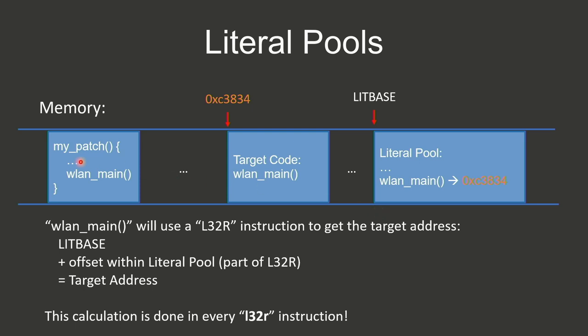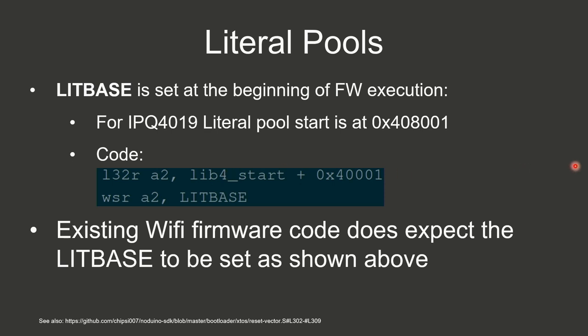This is how literal pools work. Assuming we have a function 'my_patch' that wants to call 'wlan_main', the assembler generates a load instruction that loads an intermediate value into a register, and the call then uses that register. To get the immediate value we need to know the literal base, look up the offset, and get the actual function address. This is done for each load instruction. The literal base must be set up at the very beginning of the firmware and is a fixed value — in my case, 0x408001.